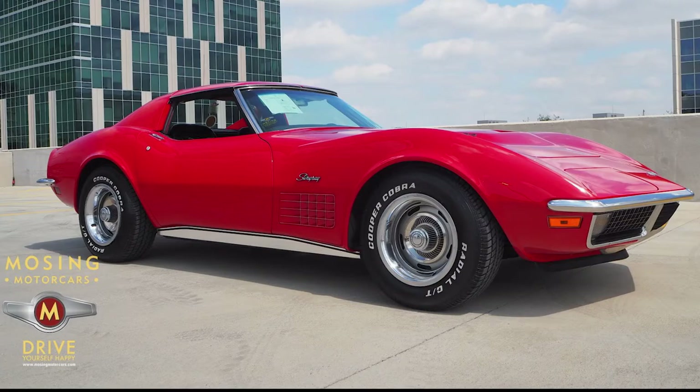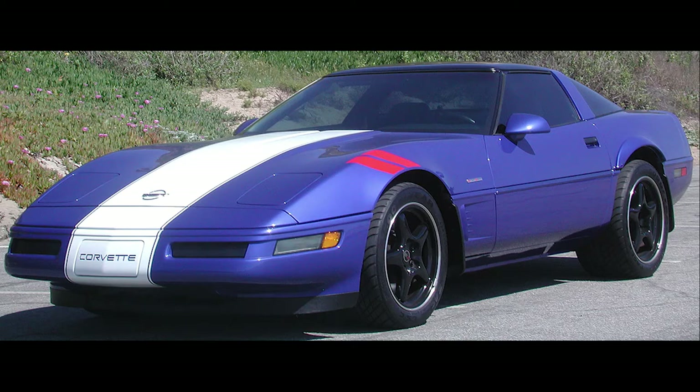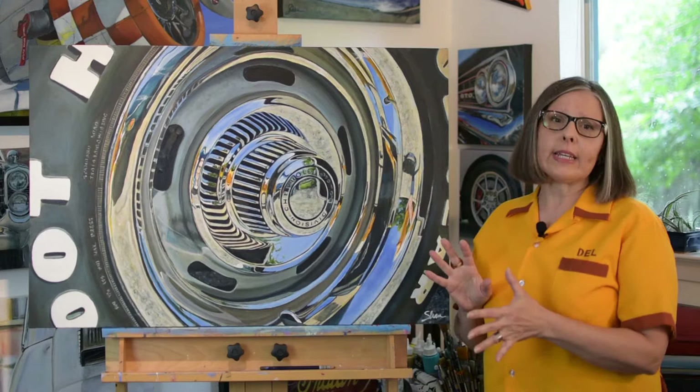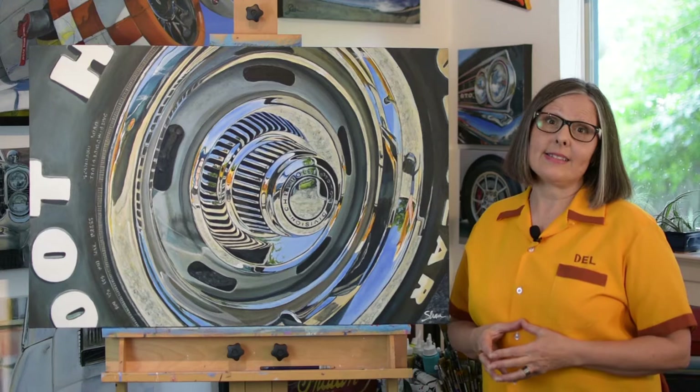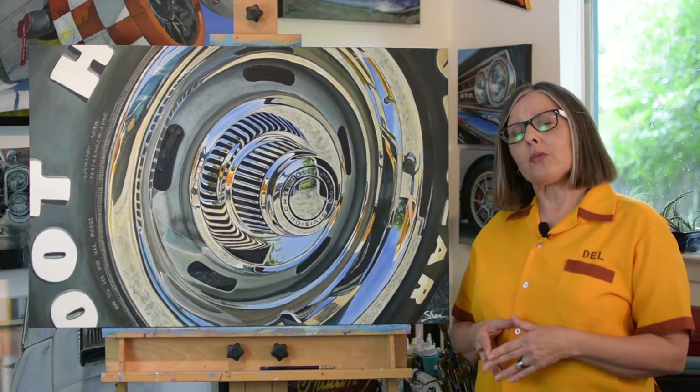Chevrolet actually took off a year to redesign the Corvette and resumed again with the C4 the following year. This comes in a coupe or a convertible. The one that I painted here is actually a 454 LS5 big block engine. It was 390 horsepower, went from 0 to 60 in 4.5 seconds. The cost when these were new was $5,200 for a convertible and $5,400 for a coupe. In today's dollars that means about $32,000 to $34,000.